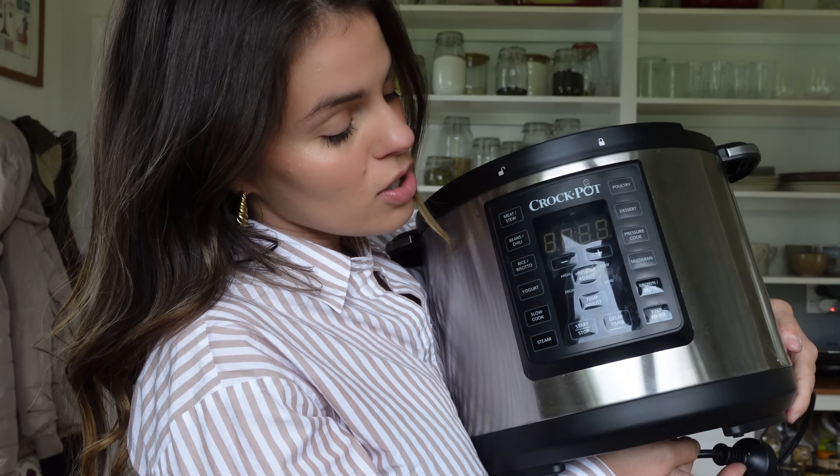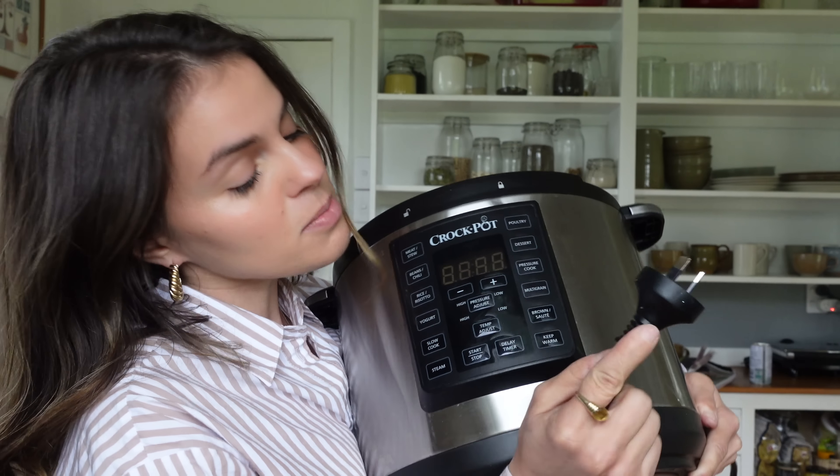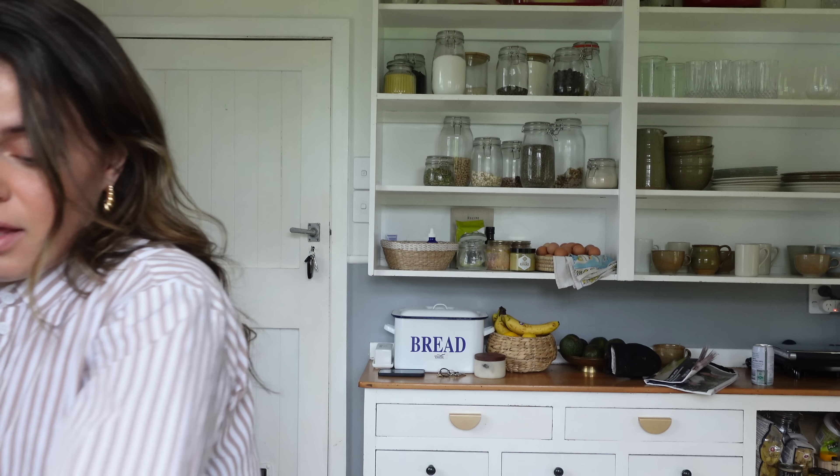So I buy them dry, soak them overnight, and then put them in my pressure cooker. We use this Crock-Pot, which is also a slow cooker — it does pressure cook, slow cook, chili, bean, meat, stews, even yogurt. We use it primarily for slow cooking and pressure cooking, and I really like using it for chickpeas. I only put it in for 10 minutes because I soaked it overnight. Then I'm going to put it in a container and keep it in the fridge and just add it wherever I want.